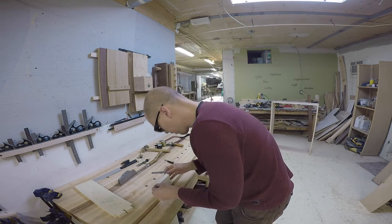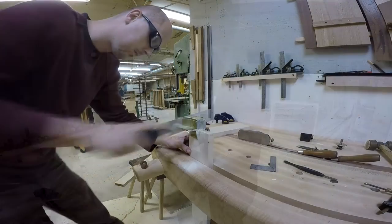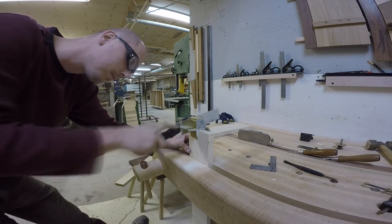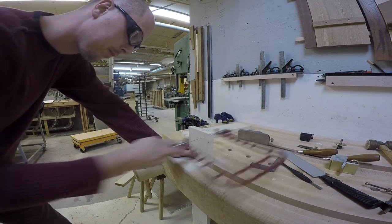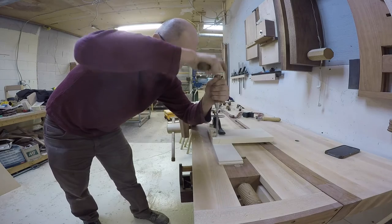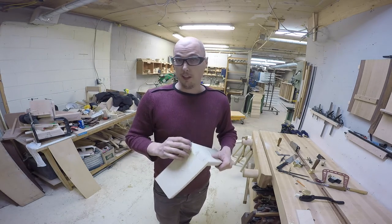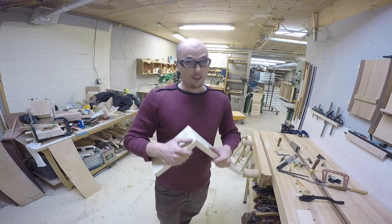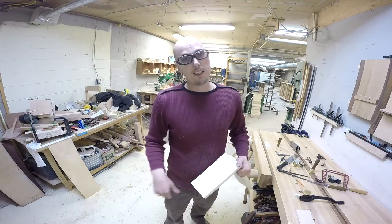I mark the waste to make sure I cut the right thing, then it's just a question of sawing the line. Once again the coping saw removes the waste. The joint is done — it still needs a bit of work, but that's pretty much all there is to it. If you're interested in dovetails, I suggest you do some research. This is my way, but there are a thousand ways out there — just find what works for you and keep practicing. Now let's get to the tool cabinet.